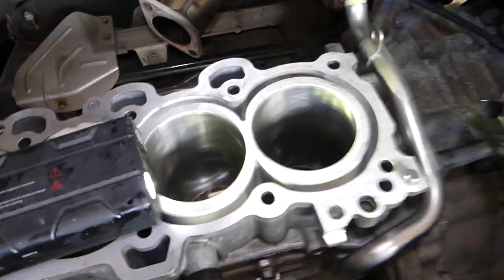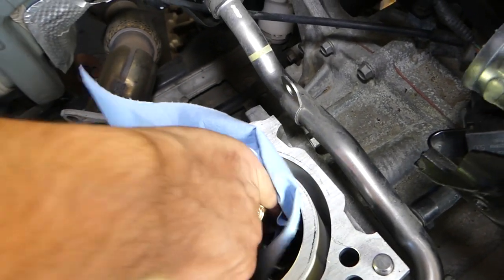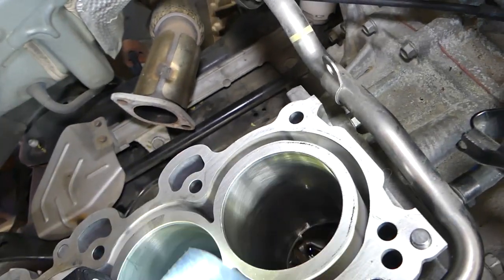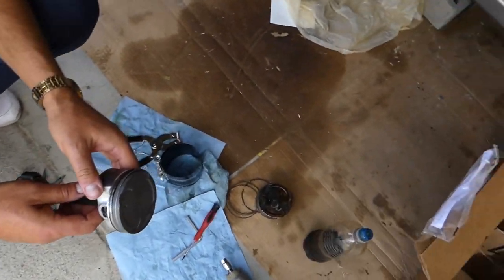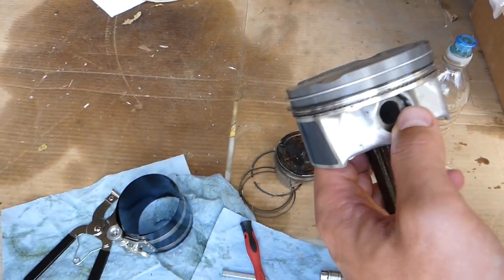We had to remove the engine out of the car and we had the engine block bored out — over 20, or in our case 0.5 millimeters. You have to make sure that everything is clinically clean, super clean. We'll be installing the piston on cylinder number four. Let me show you what we need to do. This is the piston right here.